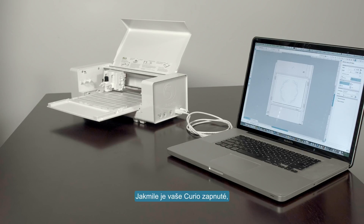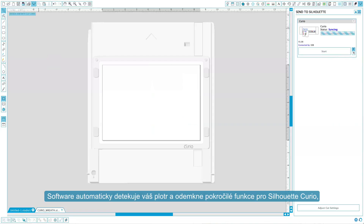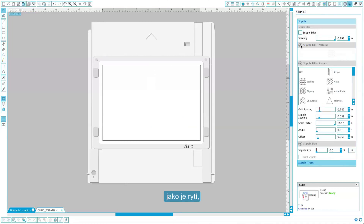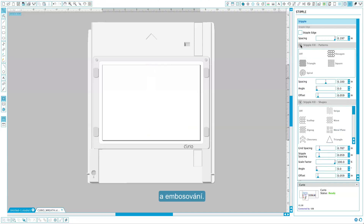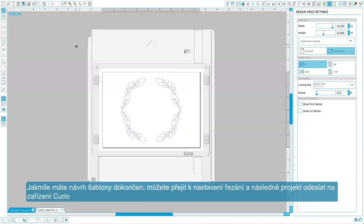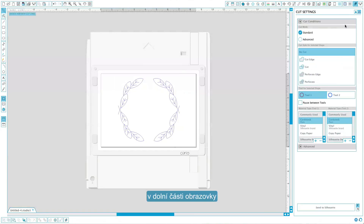Once your Curio is powered on and connected to your computer, open your Silhouette Studio software. Silhouette Studio will automatically detect the powered-on Curio and unlock advanced software settings related to etching, stippling, and embossing. You can import or create designs in Silhouette Studio, and once your design is finalized, send the job to your Curio by clicking the Cut Settings icon, then clicking Send to Silhouette at the bottom of the screen.